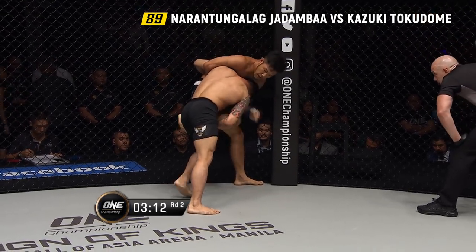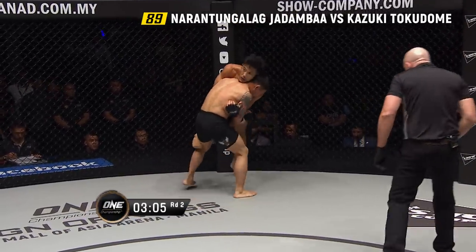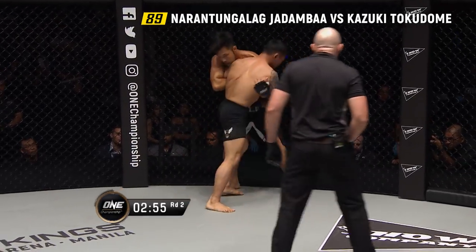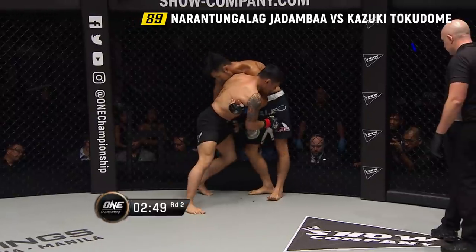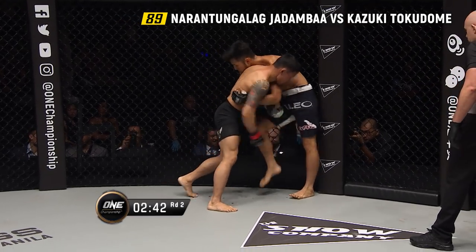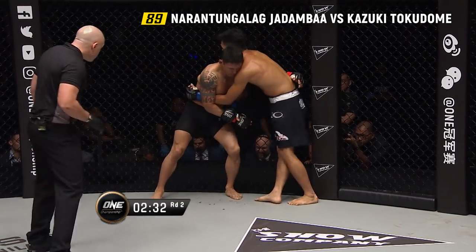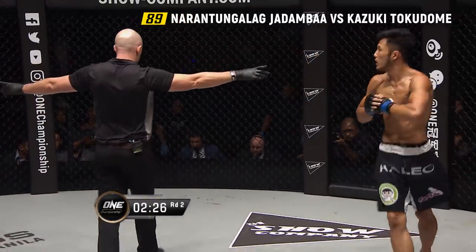Referee Olivier Kost is right on top of the action, making sure it keeps flowing. Jadamba drops down onto a single leg. Tokodome showing a good vertical base. What's Jadamba hoping to do here, Mitch? He was trying to step across and go for a hip throw, but a good recovery from Tokodome. Jadamba has been working with a lot of Mongolian wrestlers — wrestling bears and racing stallions out there. It's a wild training program. Halfway through this contest.